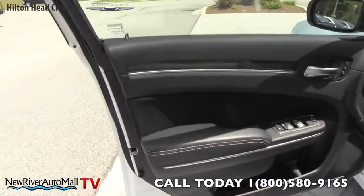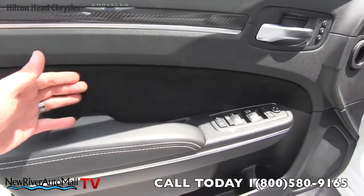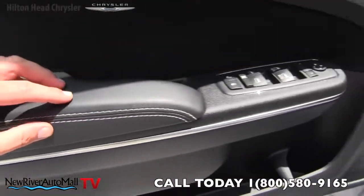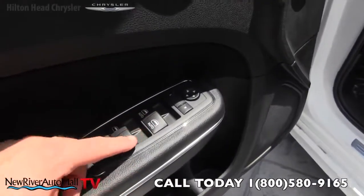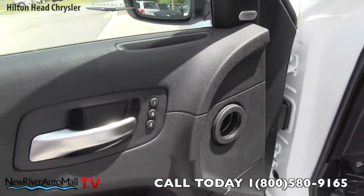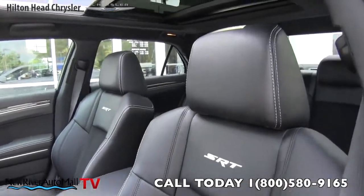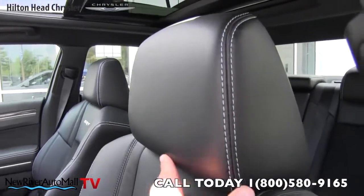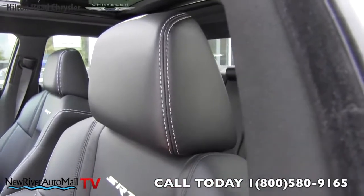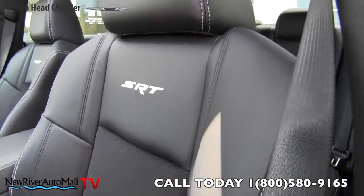Let's take a look at the door panel — carbon fiber inlaid, with suede inserts and leather, and nice-looking stitching. You get power windows, power door locks, power mirrors, and memory seats. The seats are Nappa leather on the interior — very comfortable, soft, and supple. You also have active head restraints to protect your neck from whiplash, and the SRT logo is stitched right into the seat.